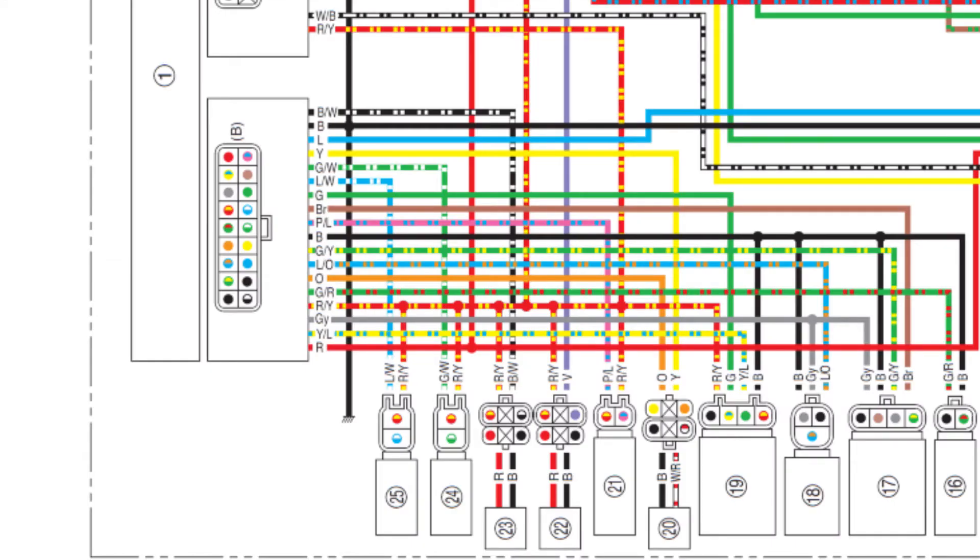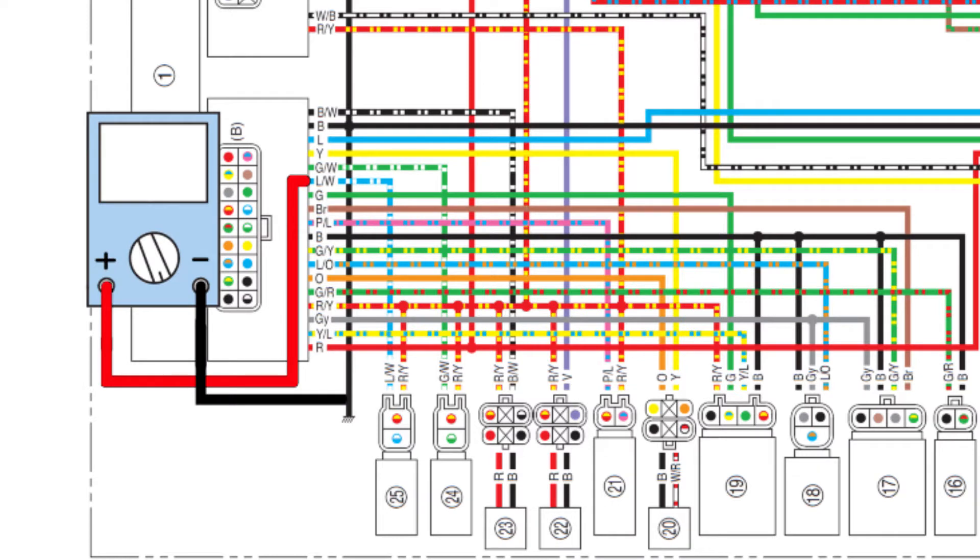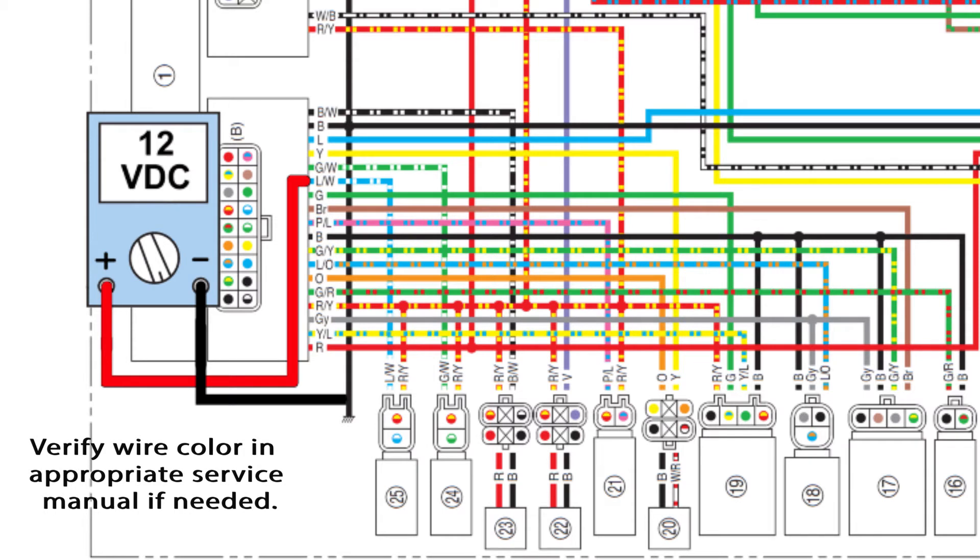The fuel injectors receive battery voltage from the fuel ignition fuse, and the ECU controls the ground side to turn the injector on or off. When the main switch is turned on, the ECU checks for voltage on the blue-white wire from the number two injector and the green-white wire from the number one injector.